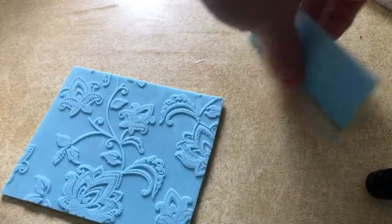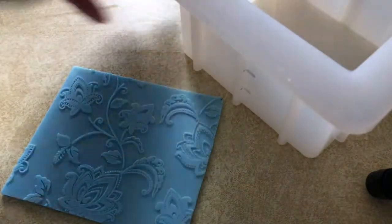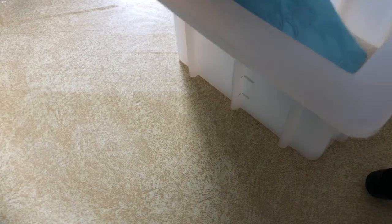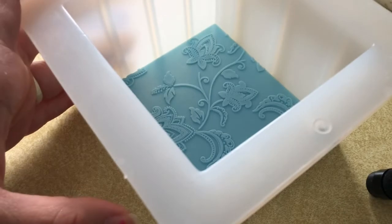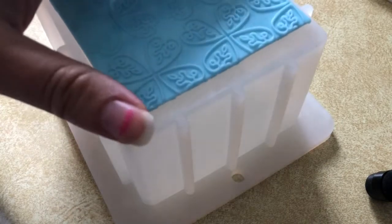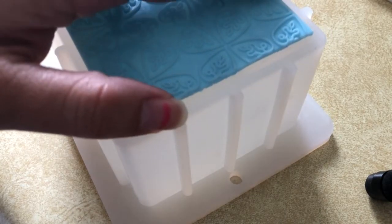One of the first things that I did was cut down this mat that I bought at the Goodwill and fit it into my mold, because I wanted the top design to be a little bit different — I thought it would be really pretty. I just measured it up to the side of my mold and cut it where it needed to be.